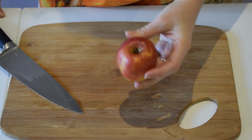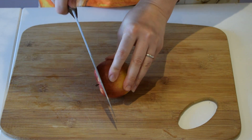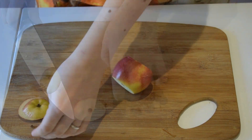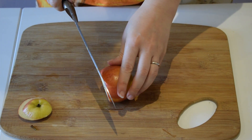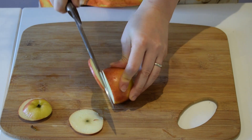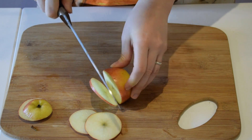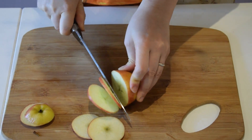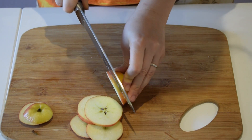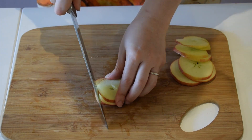Let's now prepare our apple, the other star of the show in the Waldorf salad. I'm going to cut it into little matchsticks. As you probably know, the Waldorf salad is named after the Waldorf Astoria Hotel in New York. I had the pleasure of visiting once, but I was stopped at the lobby and couldn't go any further.